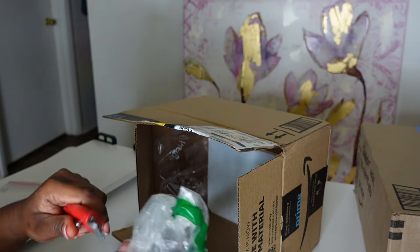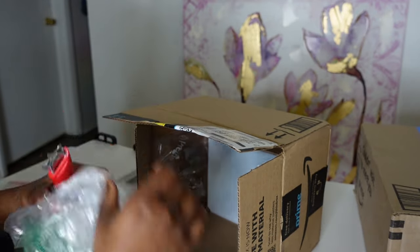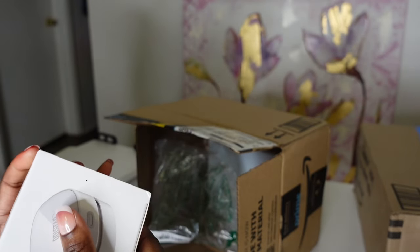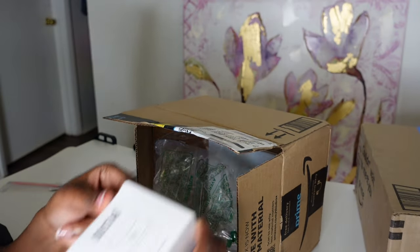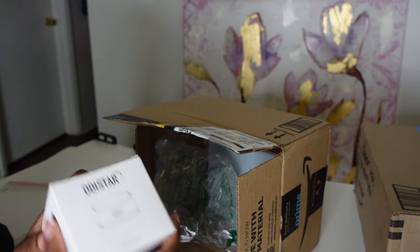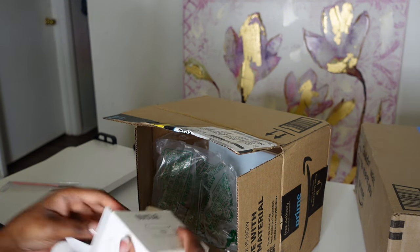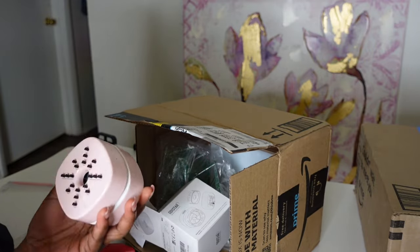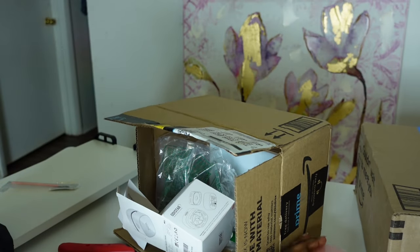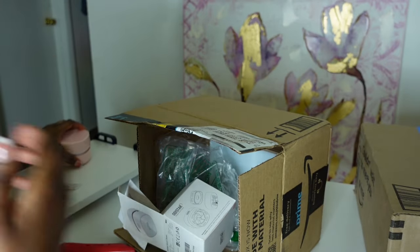Let me use the box cutter to open it. So we got a vacuum — if I remember, it's a chargeable one, not battery operated, so that's good. I thought I got a pink one but... it is! It's a pink one! Oh, that made my skin crawl opening it. But it works! Oh my god, it's so cute — the little desk vacuum.